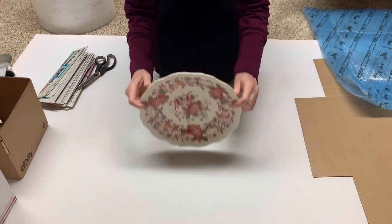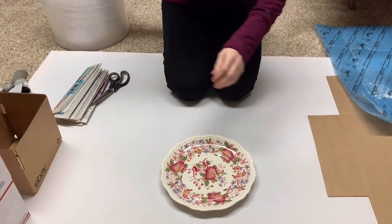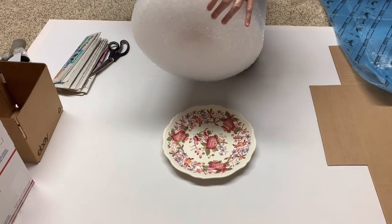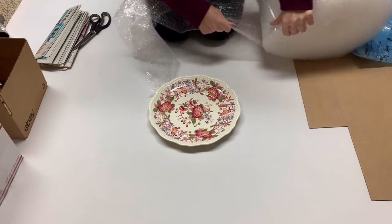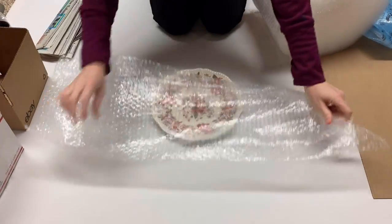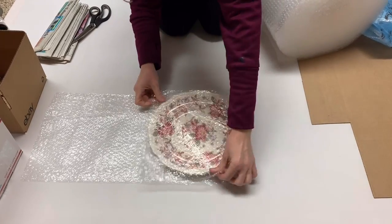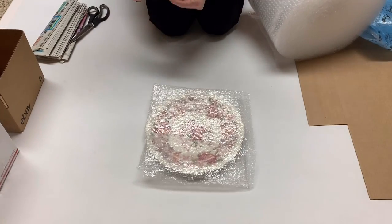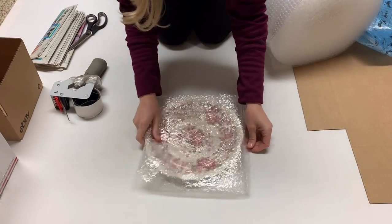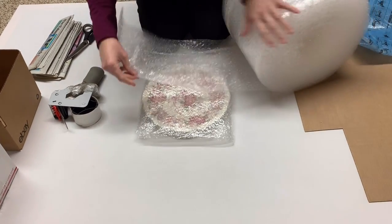So shipping this plate — someone in my Bolo Buddies Facebook group asked me how I ship plates. In this video I'm just going to show you how I do it. I'm not saying it's the best way, but it's how I do it. I do get a coupon with my eBay store subscription, so I bought these 12.5 by 12.5 boxes, which are great for plates.